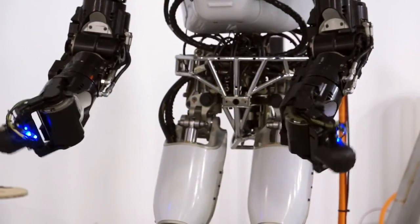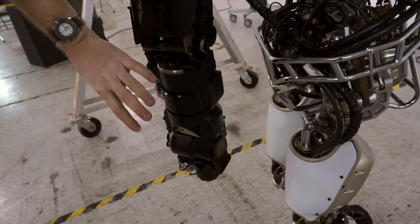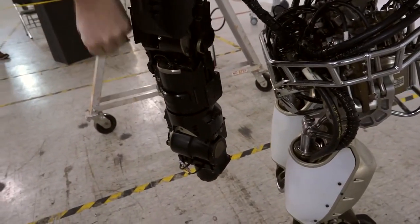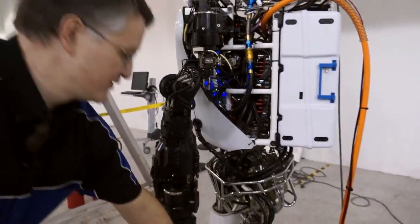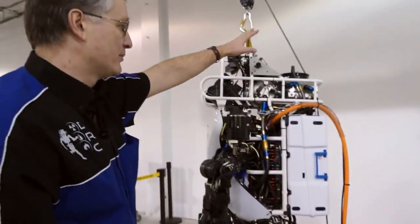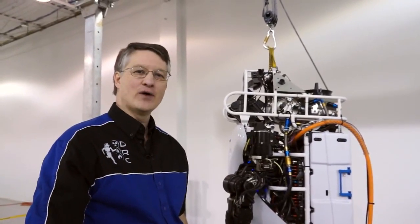These are the older forearms, but we will have a new set of electric forearms which have a wrist degree of freedom, allowing them to turn door knobs without having to torque the whole arm. Three quarters of this robot has changed, basically from the knees all the way up, so the teams are going to have quite a job over the next three months to get reacquainted with the new Atlas Unplugged.